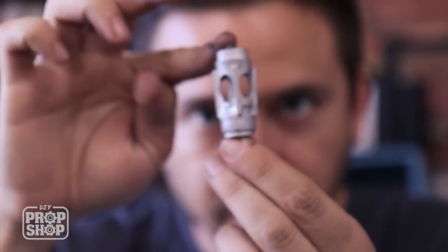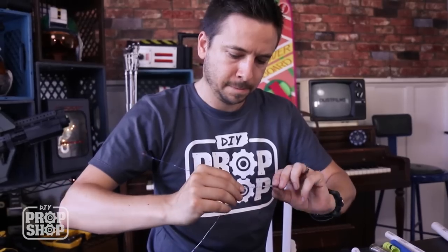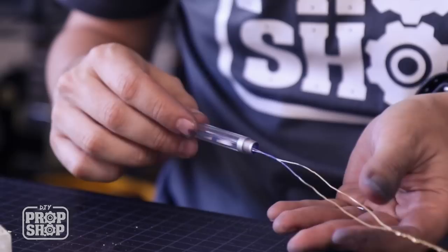Before I glue the LED into place, you can see the wires inside the tube are kind of a gold or yellow color. So I'm just going to twist the actual wire and spray paint it, and then I'll be enclosing it inside the clear tube.